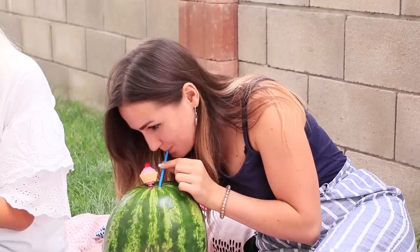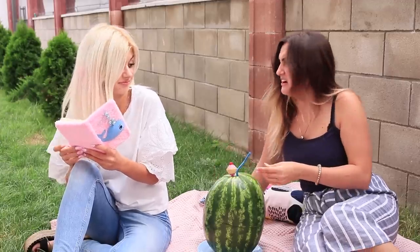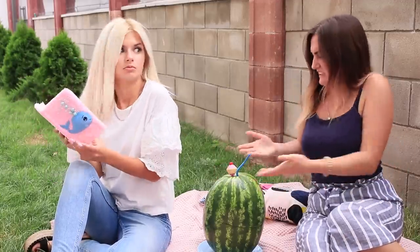Here comes the first victim! This looks like an unusual dessert! Are you sure this watermelon is fresh?